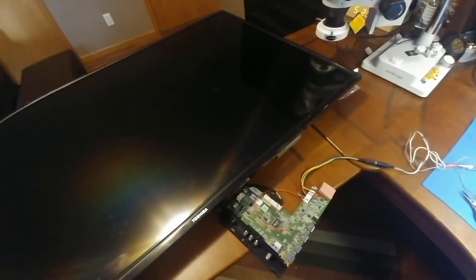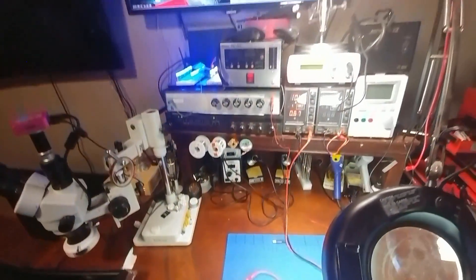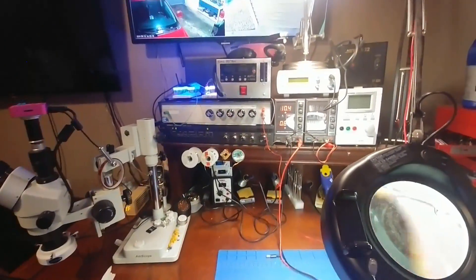Before I go any further and really tear this thing apart, I wanted to see how low I could go. I've got the power supply set to 10 volts and I'm still getting an image. I had a response out of the main board, so it's looking good.